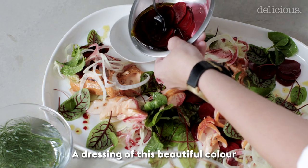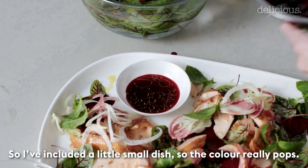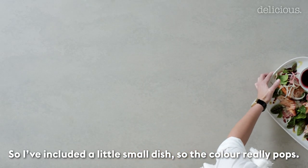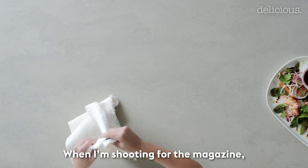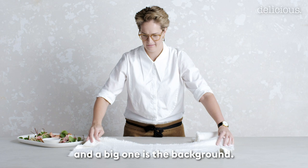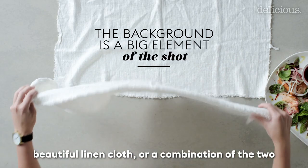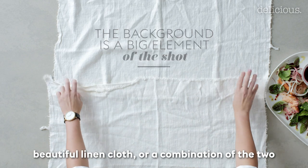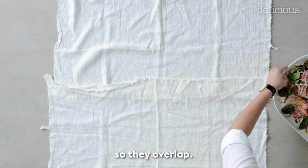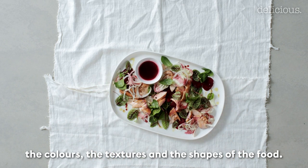A dressing of this beautiful colour is always lovely to add on the side, so I've included a small dish so the colour really pops. When shooting for the magazine I'm thinking about many different elements and a big one is the background. With this dish I've decided to put it on a beautiful linen cloth, or a combination of two cloths so they overlap. Always think about your background in relation to the colours, textures and shapes of the food.